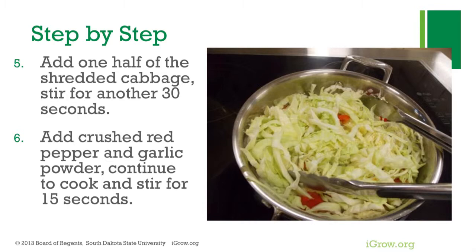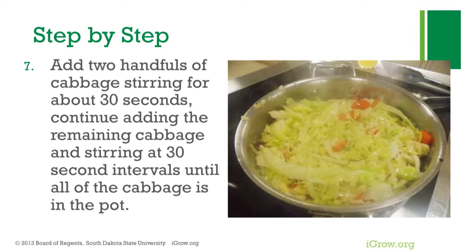Add two handfuls of cabbage, stirring for about 30 seconds. Continue adding the remaining cabbage and stirring at 30-second intervals until all of the cabbage is in the pot.